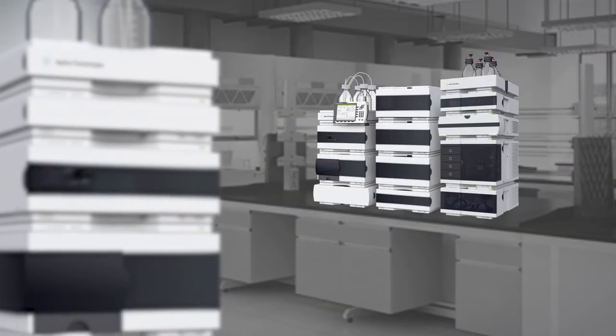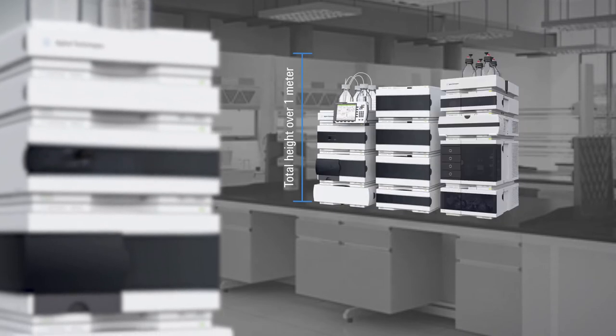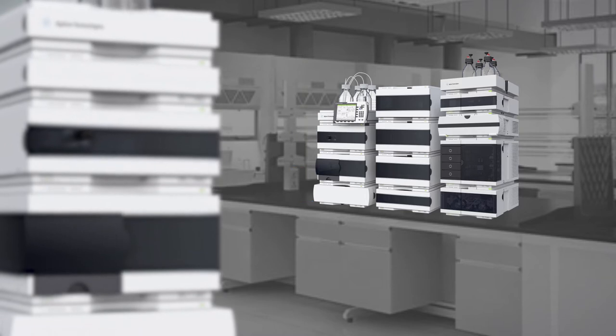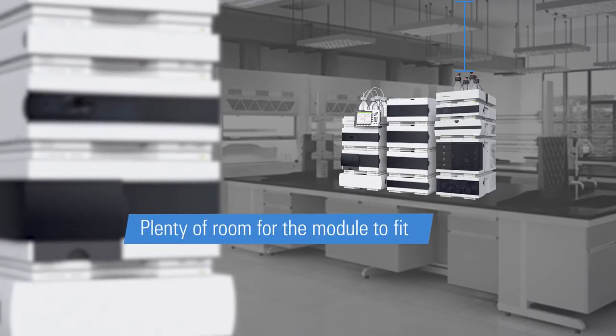Depending on your stacking configuration, your unit's total height could be over 1 meter. Plus you'll need to leave ample space for your solvents. We'll talk more about the stacking configurations a little later, but for now make sure your preferred location for the module allows plenty of room for the module to fit at its tallest.